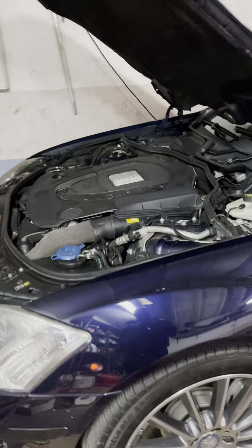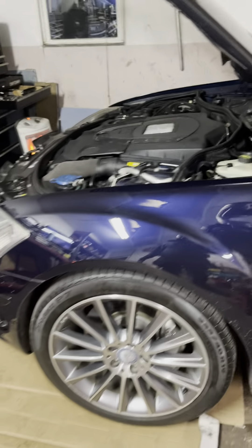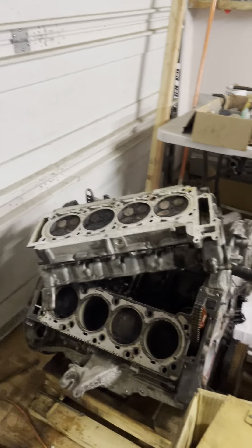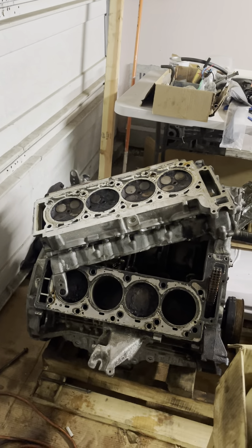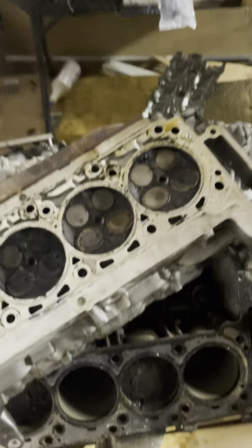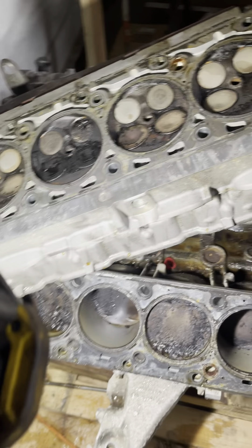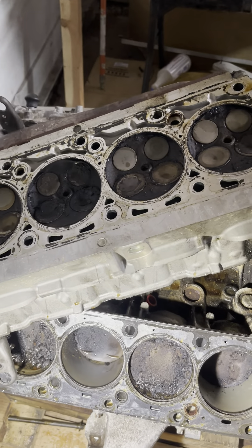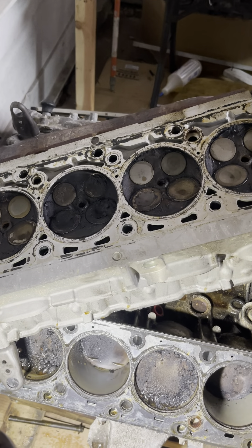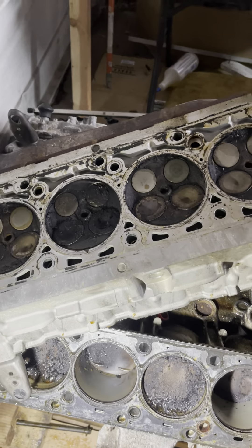What's up folks, today I want to talk about my W221 S550 4Matic. I just did an engine change - this is my old engine here. The problem I was having was a misfire on cylinder 3. I did a compression test and cylinder 3 had low compression, about 35 PSI lower than the rest of the cylinders, and it was burning a pretty good amount of oil.